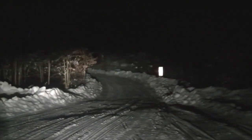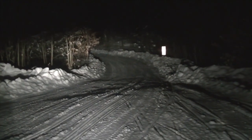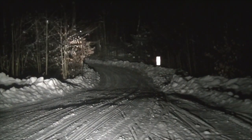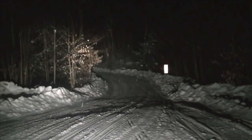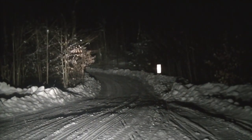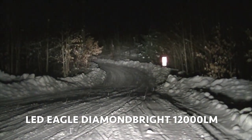So these are the LED Eagles that I had installed in the 800 — I switched them over to the 600. That's the low beam, and this is the high beam. I'm really happy with these lights — they are very good. And then this is the new Diamond Bright — this is the low beam, and there we have the high beam.